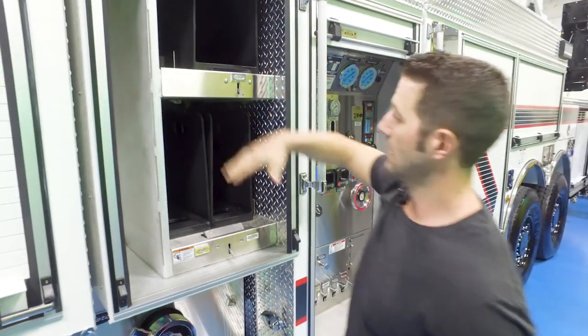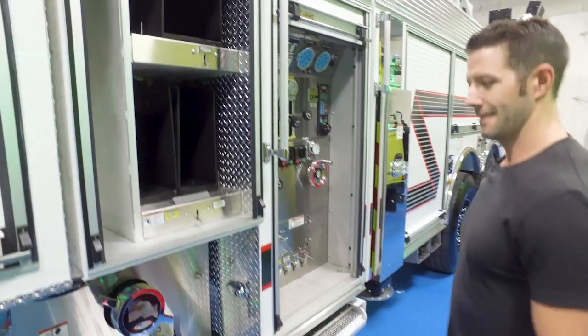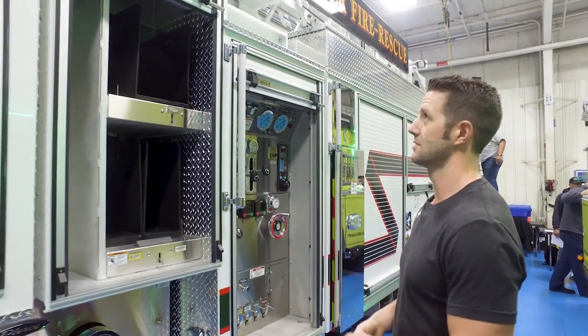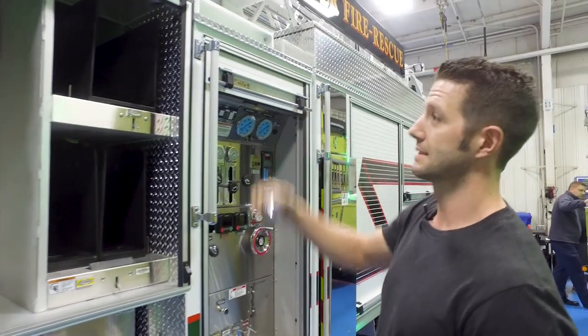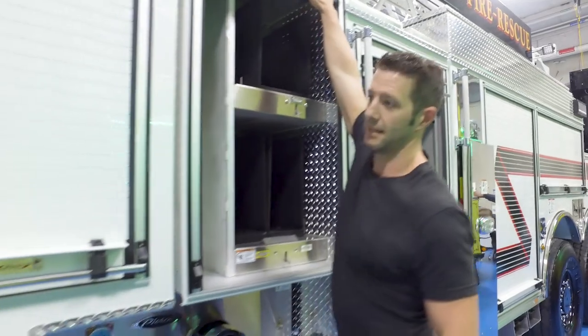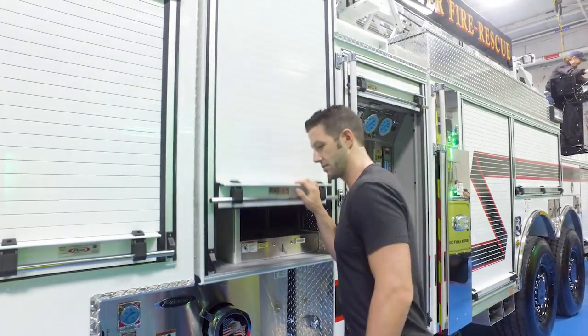This is the first time we've done this. Normally we have the netting that doesn't usually last over ten years or so. I'm pretty excited to keep everything enclosed so we don't have a pre-connect coming loose and falling down the street.